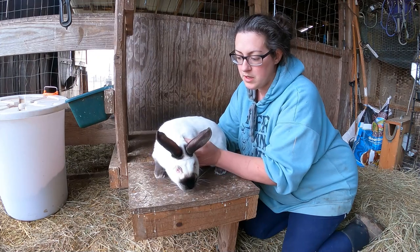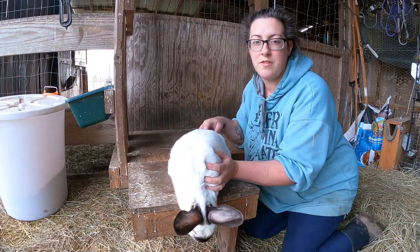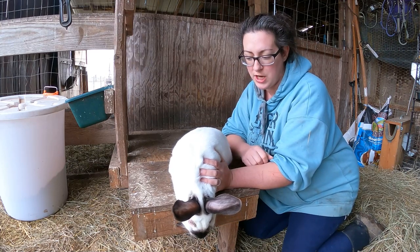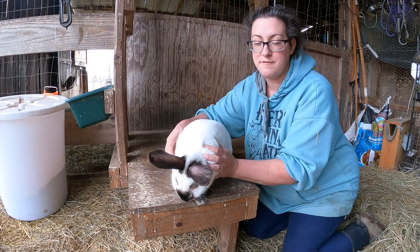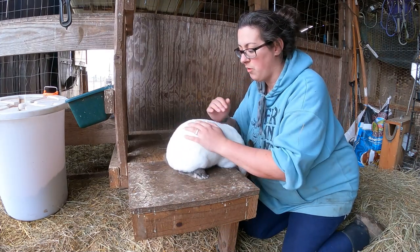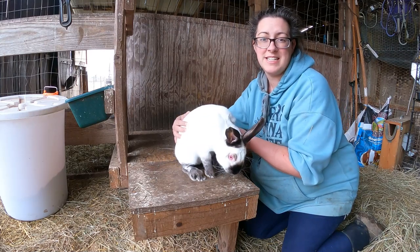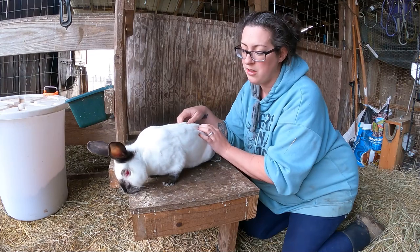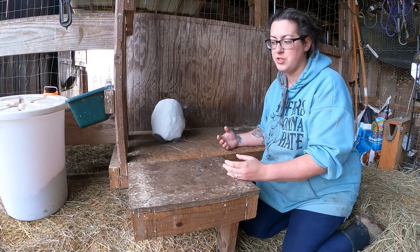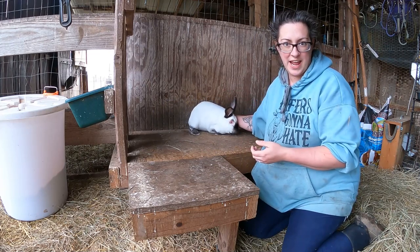As far as breeding stock goes, it's important that when you buy your kits you ensure that they were of fryer size by about eight to ten weeks of age. With Californians, that's five pounds by about eight to ten weeks. If you're able to have the kits weighed before you buy them that's ideal, or at the very least see if the breeder has good records showing how much weight the kits were putting on by that age.